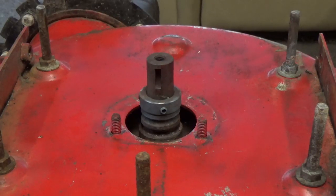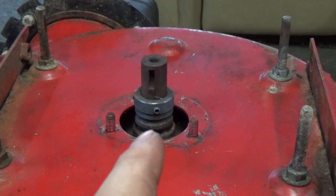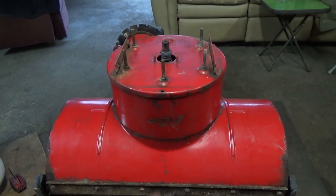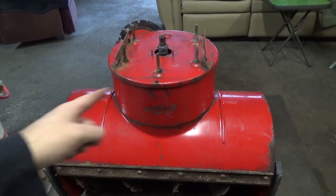The collar and the rest of the bearing are not coming out with just penetrating oil and a little bit of force, which means we have to resort to using heat again. I'm going to get the torch again and heat up that collar to pull it right off the shaft. We've heated it up to the point where it was red hot and it still won't budge. So what we're going to do is remove the shaft and the auger from the auger housing.